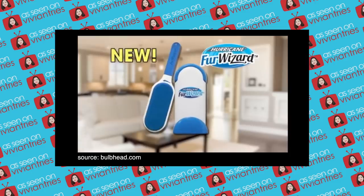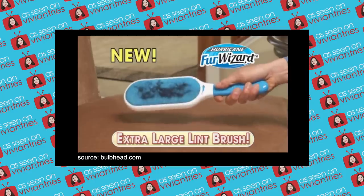Introducing the Hurricane Fur Wizard, an all new extra large lint brush that picks up fur and lint with ease. This thing has been around for quite some time now and it's still on the market and people still request it a lot, so I thought let's give it a try.